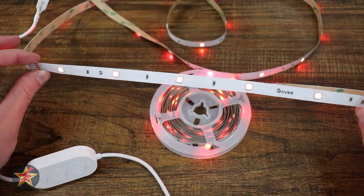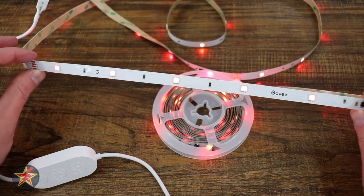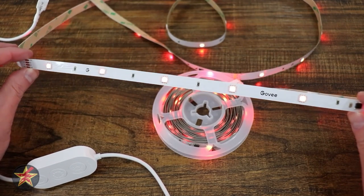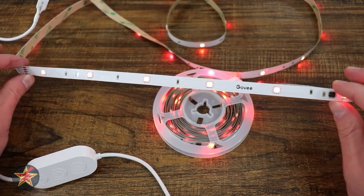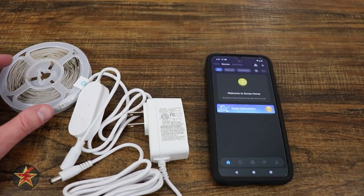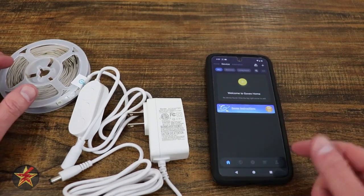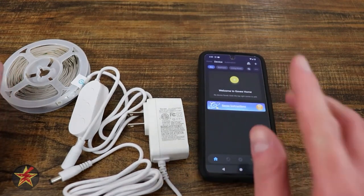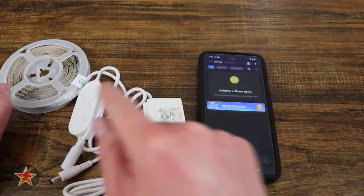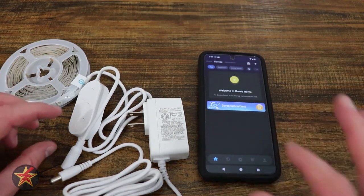The thing with any smart device is its setup — if it's hard to set up, you're not going to use it. So let me show you how easy it is to set up this Govee Bluetooth light strip. First and foremost, you're going to make sure that you have the Govee app installed on your smartphone. You don't need an account in order to add devices to it, which I greatly appreciate.